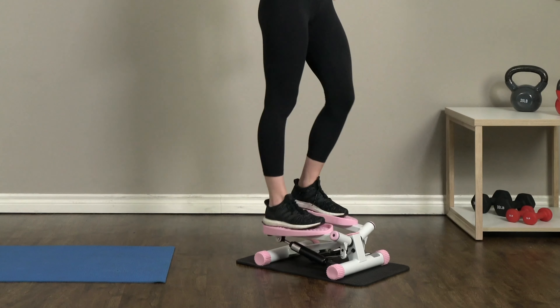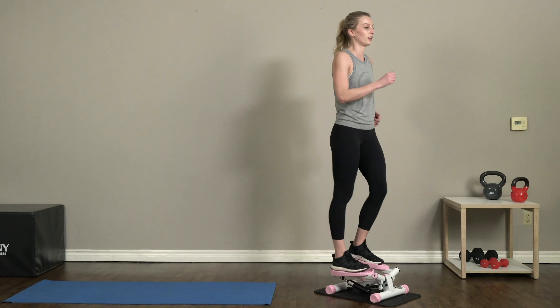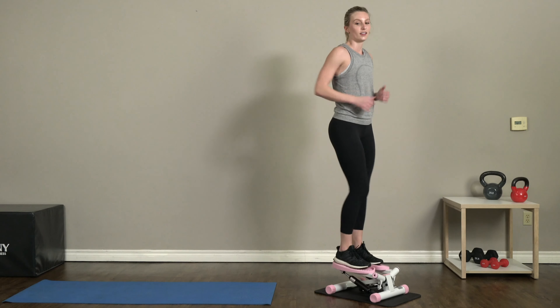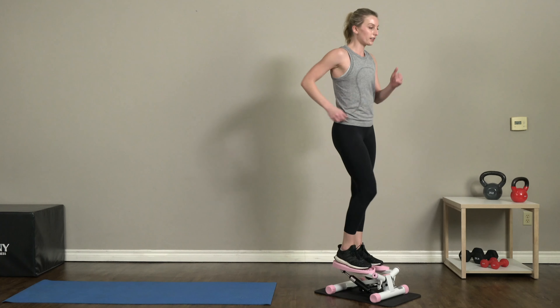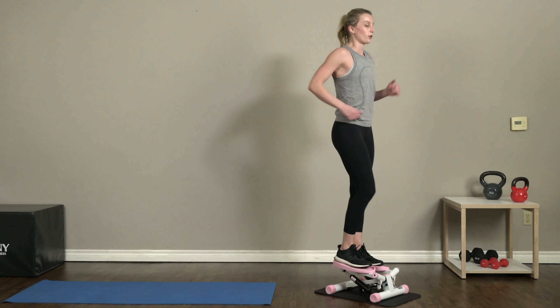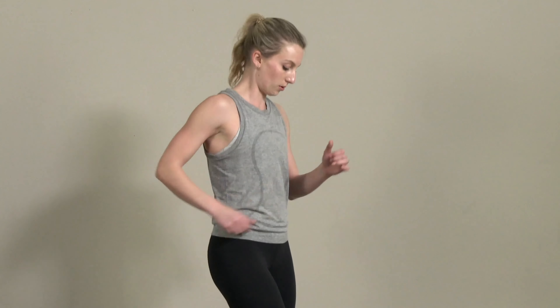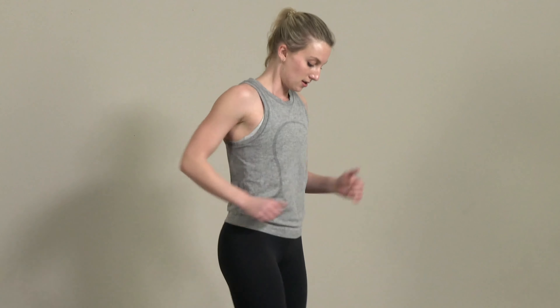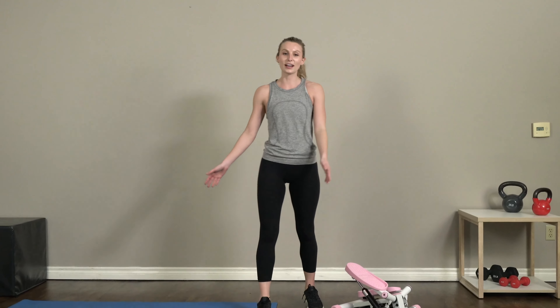Keep it going — this is our last minute! You guys are doing great. Come on, pick up the pace — let's give this last minute all you've got! Keep breathing. Ten more seconds... come on! Three, two, and one. Alright, great job you guys today! Thank you so much for joining me in this workout. We'll see you guys next time!